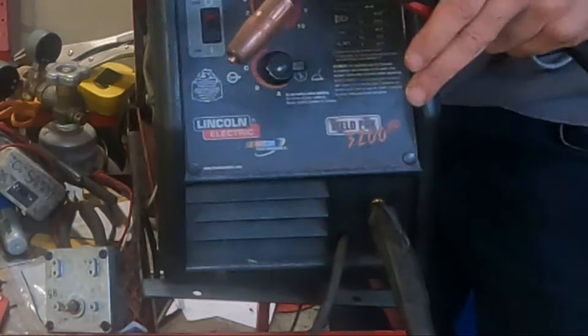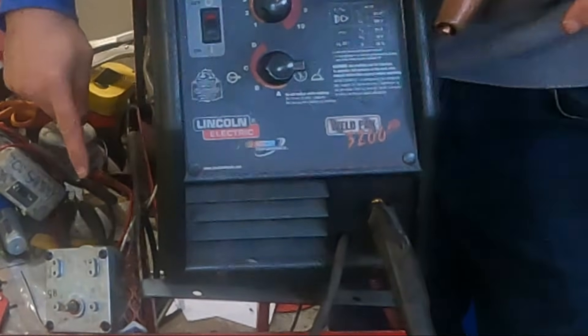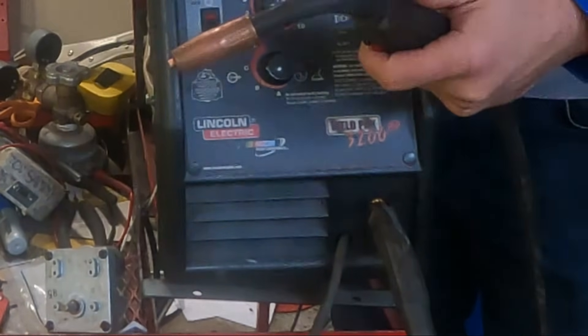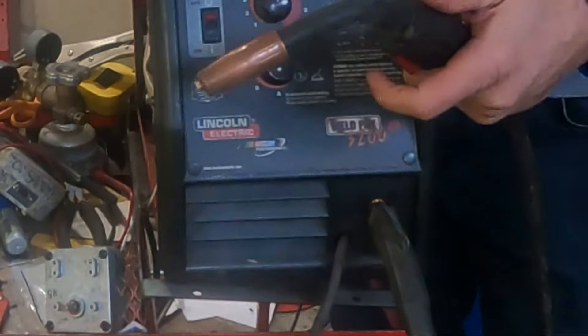Hands clear because there's voltage going through it, but we have the motor hooked back up — just the two wires. Power's on. Hey, there we go. It's working again.